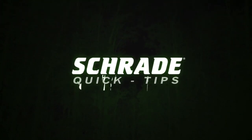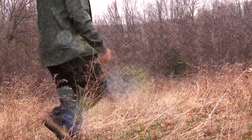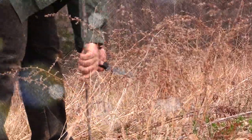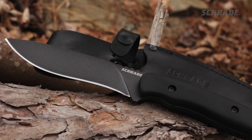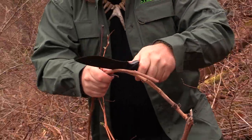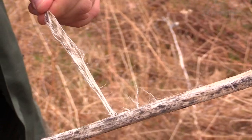Schrade quick tips — sharpen your skills. In this Schrade quick tip video, we're going to explore several techniques for gathering wilderness materials for making natural cordage. Stick around to learn how a good knife plays a helpful role in making all-natural cordage that can be used in any number of survival applications. We'll also get a few tips from our experts along the way.